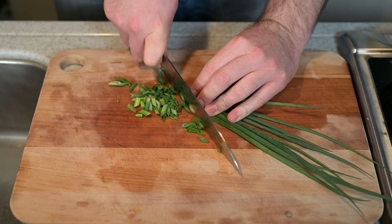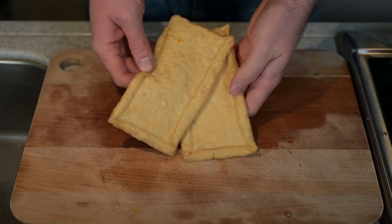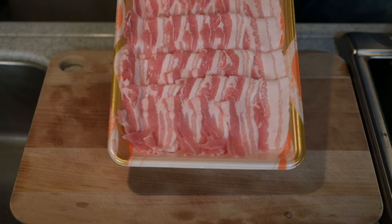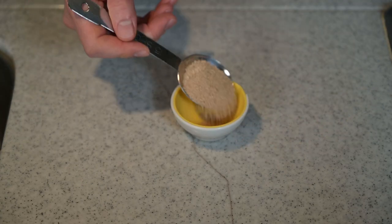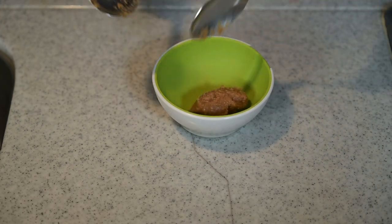I'll cut up some smaller green onions — kounegi — and save those as a topping for later. Finally, the abura-age or fried tofu — we will cut these into strips. We will also be using a little pork as a meat, but we don't have to do anything to that. For seasoning, we'll use about a tablespoon of dashi and two tablespoons of miso.